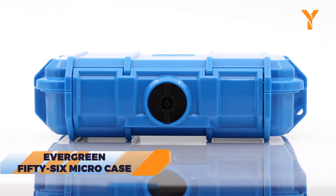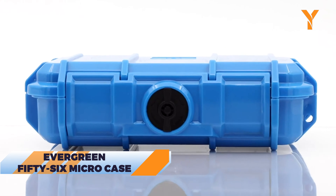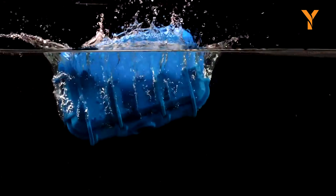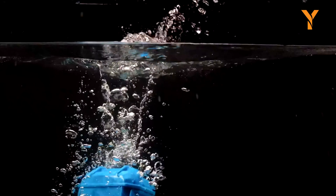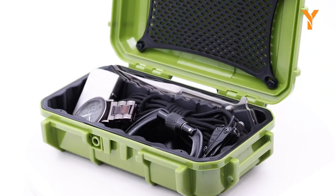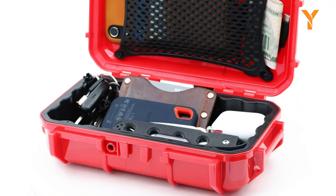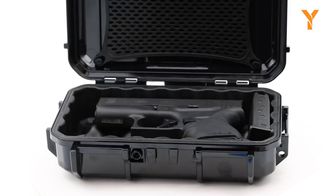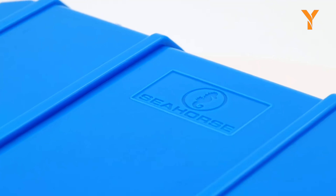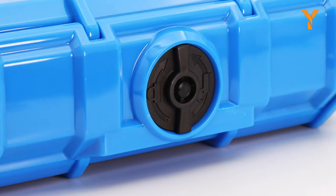The Evergreen 56 Micro Case is for those who love water but not the risk of getting their gear wet. With its IP67 waterproof rating, you can submerge it and your electronics will stay safe and dry. It's built to be tough with padded inserts to prevent damage from drops, and the case is customizable — so whether you're carrying a camera, phone, or wallet, everything will be snug and secure.